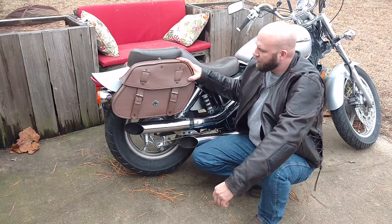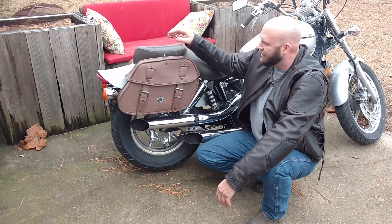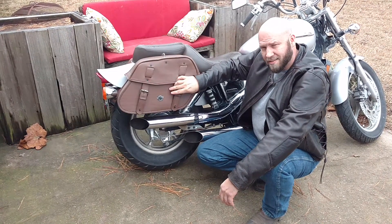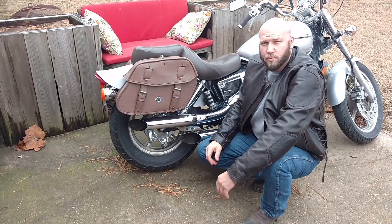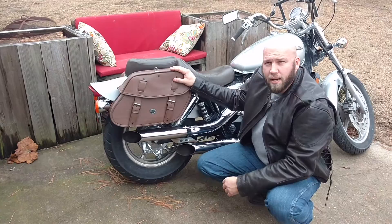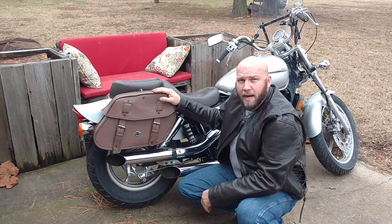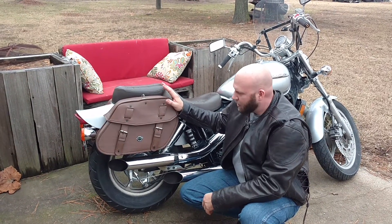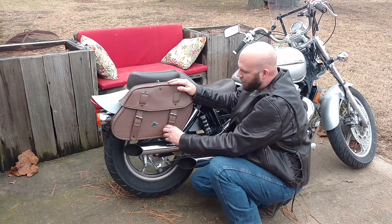This particular bag is the Odin style bag. It is a large bag. It's lockable and has nice metal buckles on the outside, which helps with the overall appearance. I have these bags mounted on my Honda Shadow Spirit — a fairly large bag for this type of bike, but I really like what they're capable of holding.